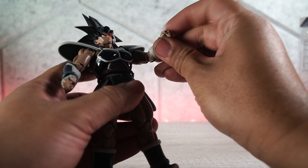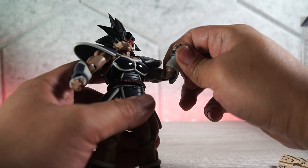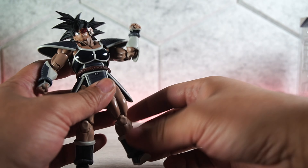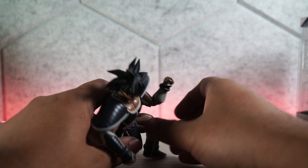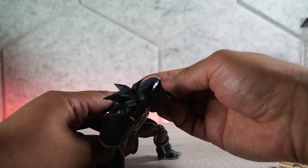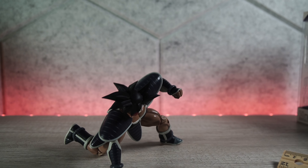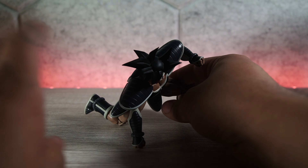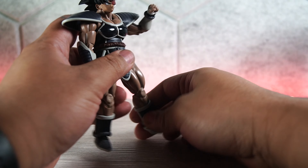We have butterfly joints, which are really nice, and the butterfly joints will supplement the cross arms — I'll show you that in a bit. We also have a true bicep swivel, which is pretty cool, a double joint elbow, and a ball and peg at the wrist. Two points at the neck, looking to be well above 20 points of articulation. Can he do the infamous superhero landing pose? Yes, he can. That's how he's going to look after he lands on earth and plants the Tree of Might — pretty cool.